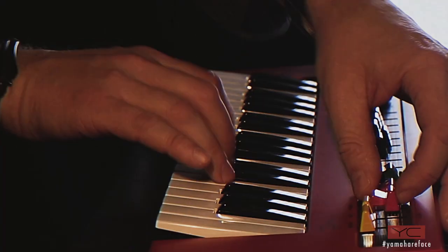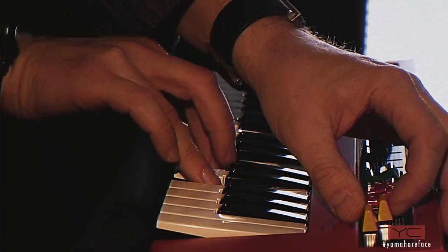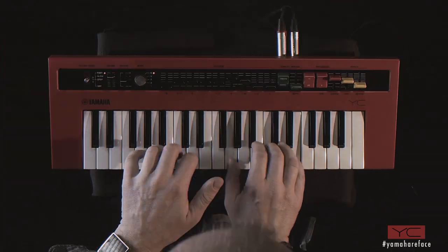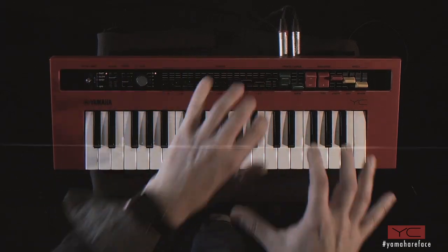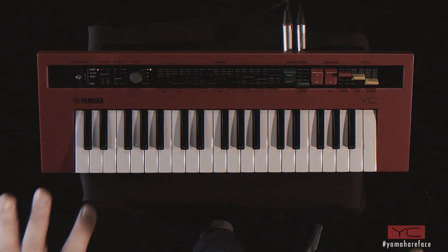There's distortion, a bit of reverb, and on top of all that, the Leslie effect. As you can see, it's extremely dynamic and very, very good sounding. This is the Reface YC.